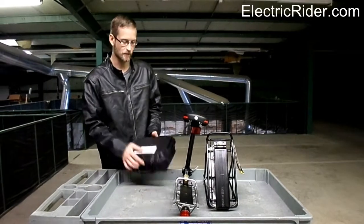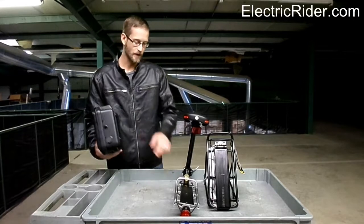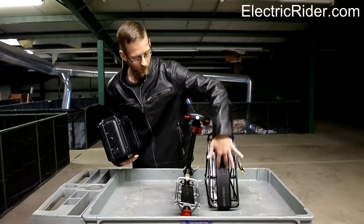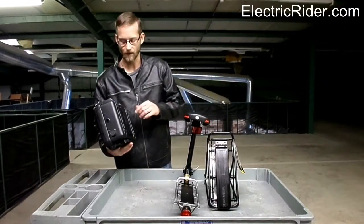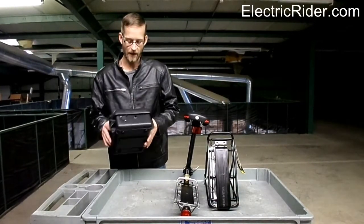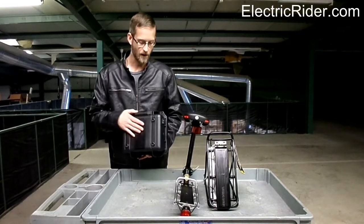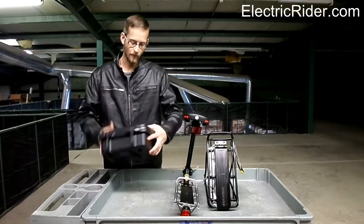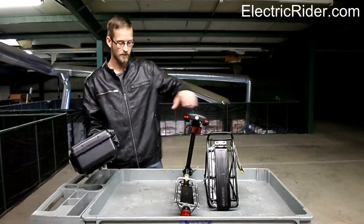Moving right along to mounting these to the Topeak racks. Topeak has these really cool sliding mechanisms — or rail systems — on all of their racks and on all of their bags. We have fabricated one for our boxes that will slide into the Topeak racks.